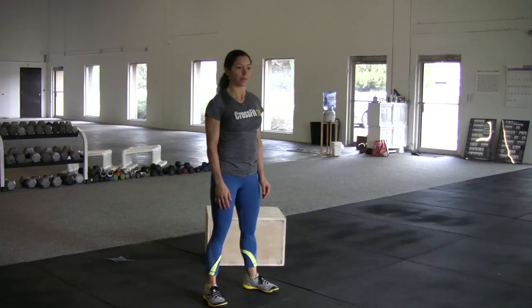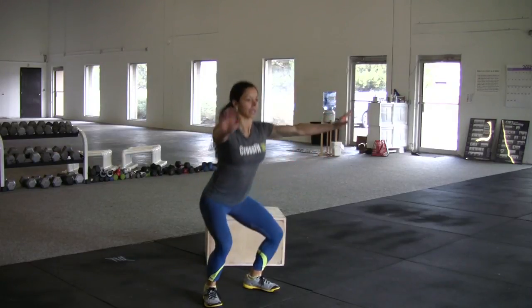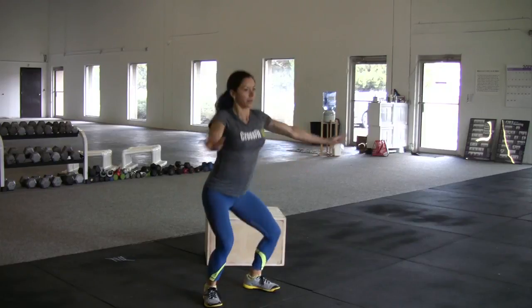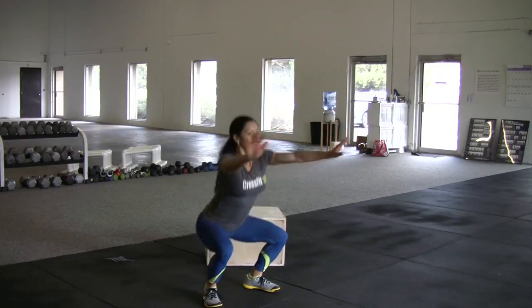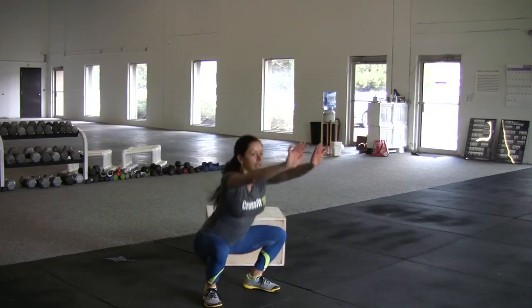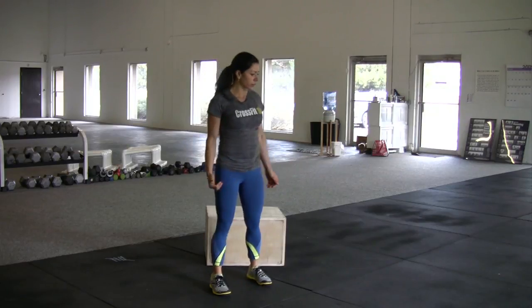We are going to be doing the Air Squat. I'm getting into position and when the beep goes I'm going to get as many squats as I can in these 20 seconds. I'm shooting for probably 19 — maybe that's wishful thinking. Trying to keep my core engaged, my knees tracking where they're supposed to go, and then I get a break.